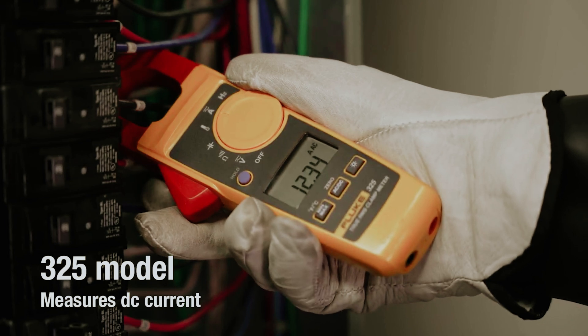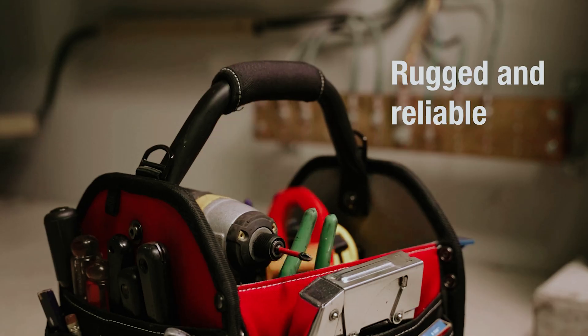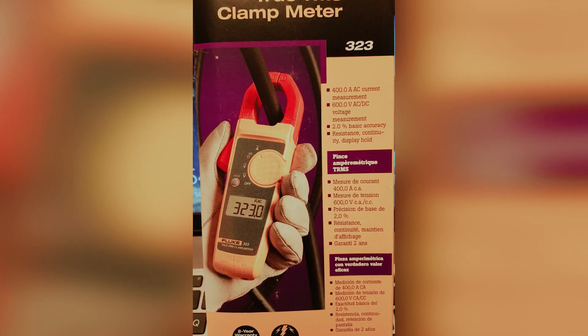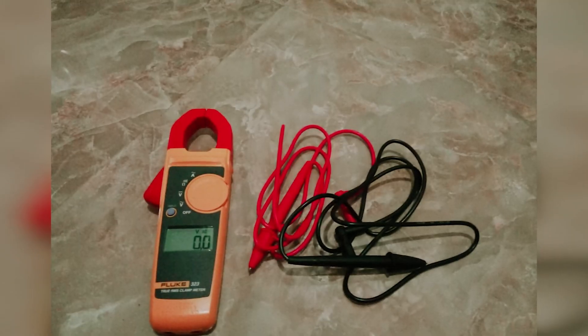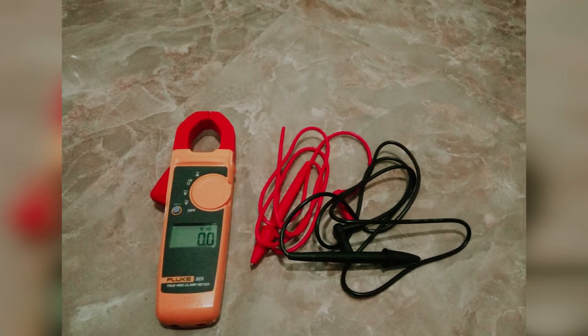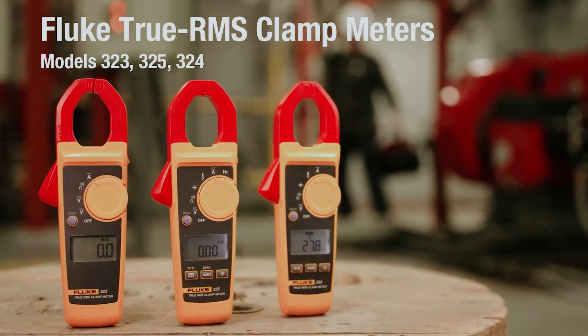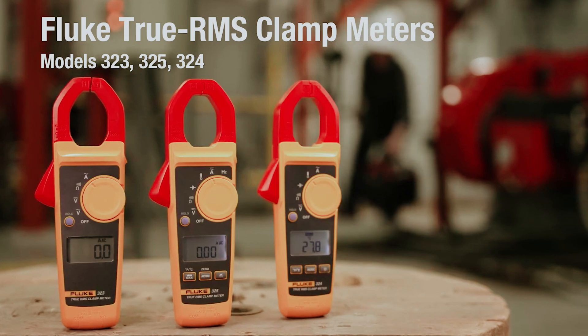While the Fluke 323 doesn't measure DC current, it truly excels in delivering high-quality AC measurements. If you're looking for a dependable tool that combines performance with intuitive design, the Fluke 323 clamp meter is the perfect addition to your toolkit. Explore this exceptional product today and elevate the quality of your work.